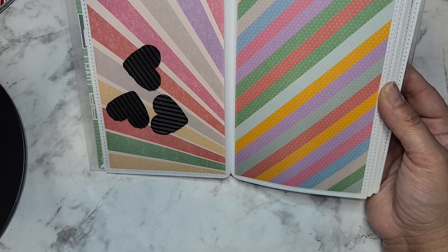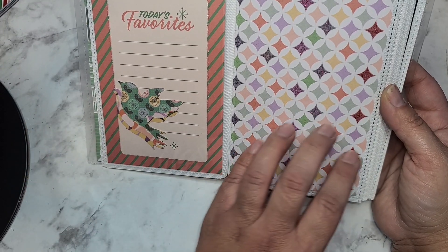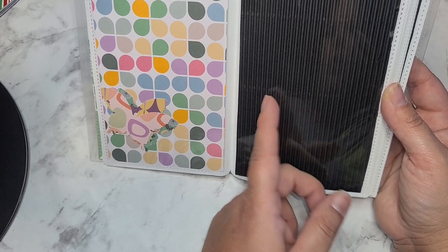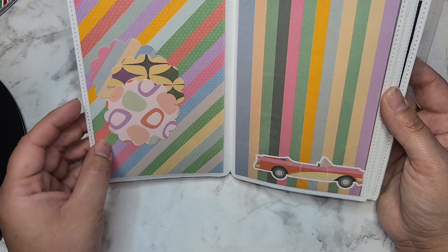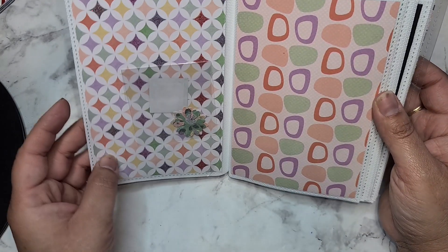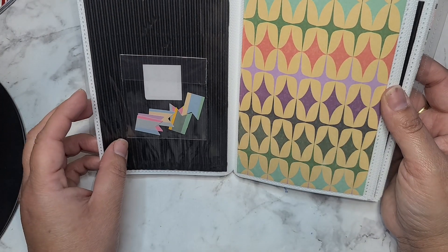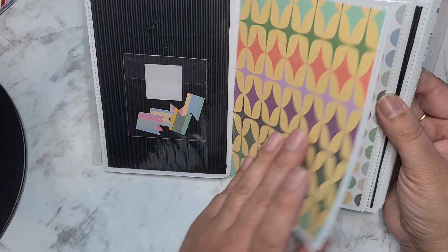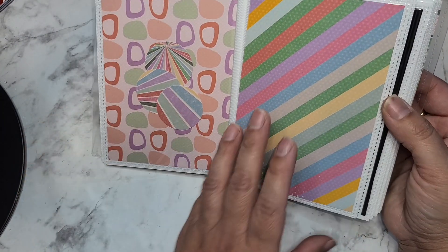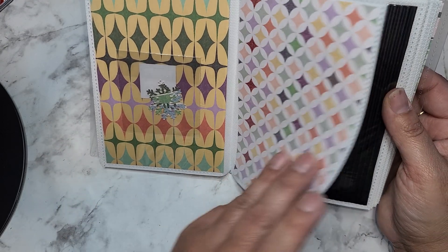Little hearts, some little birdies, some butterflies, and some of that corrugated paper. There's a little car. Then some scallop die cuts, some tiny little flowers - how cute is that - and some little flags.